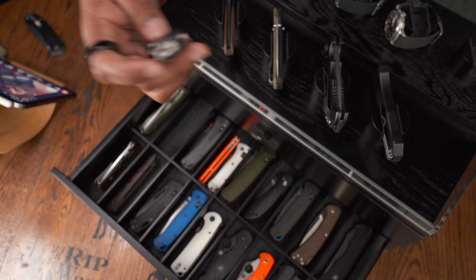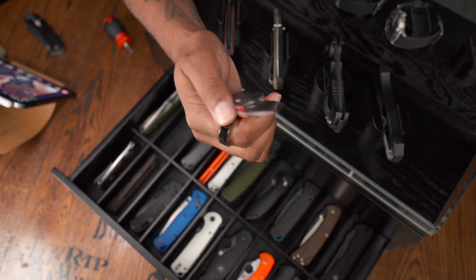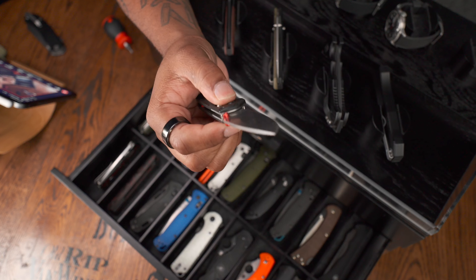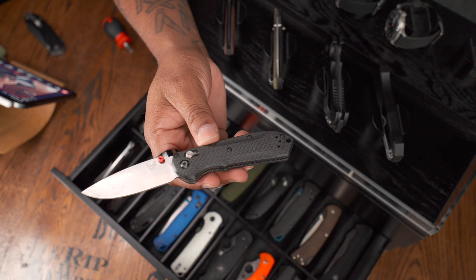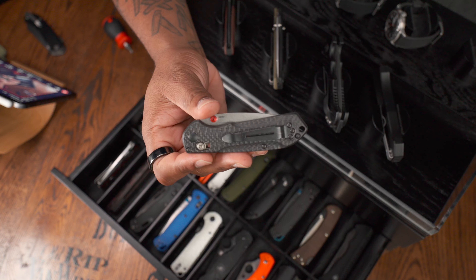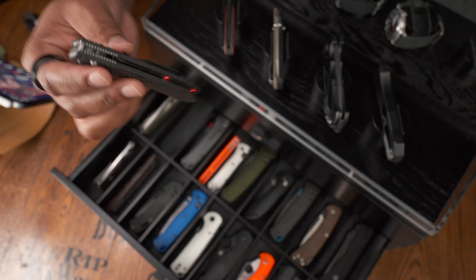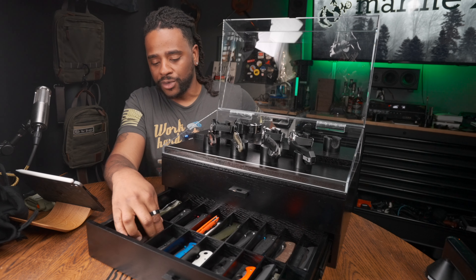The Benchmade Mini Freek is a fantastic knife. My only issue — it is carbon fiber. I'm getting away from carbon fiber as much as I think it's a great high-end composite material; the pricing on it isn't something I'm a big fan of. I like the red thumb studs and the reversible pocket clip. This one is rocking S90V blade steel, which is fantastic — I rarely have to sharpen it, mainly just pull it out, oil it, make sure everything's good to go. I think I bought that for around $300.